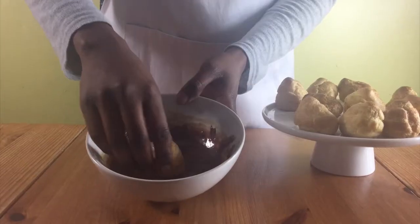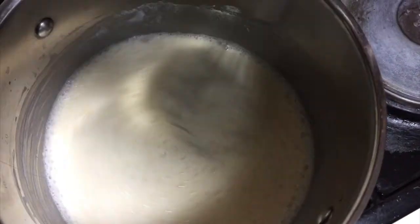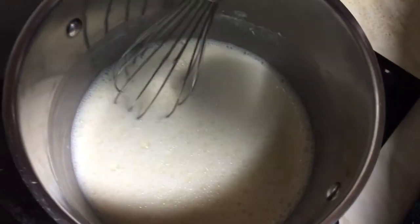Hello and welcome to Meadow Brown Bakery. In this video I'll be showing you how to make profiteroles. I'm going to fill my profiteroles with custard, so we'll make the custard first.